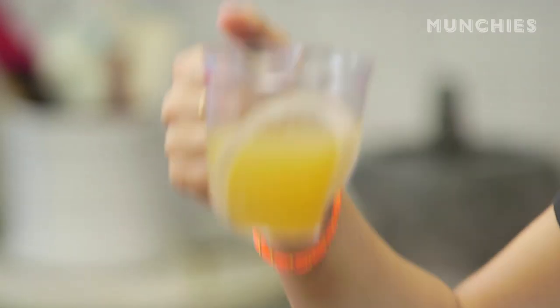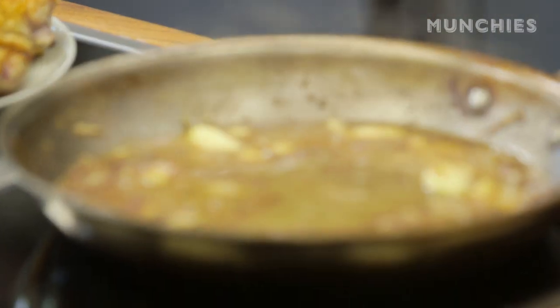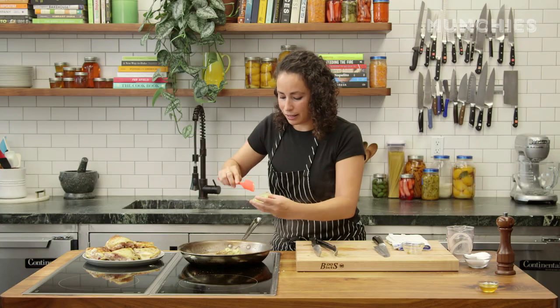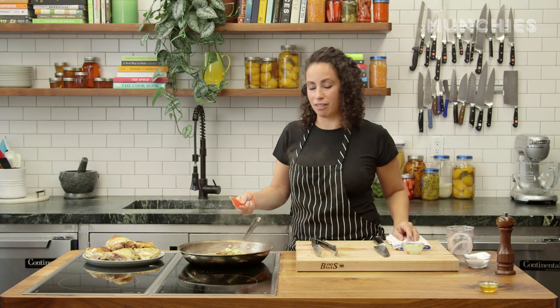I'm going to add three quarters of a cup of chicken stock, then my mustards — a quarter cup of whole grain mustard and two tablespoons of Dijon mustard. I really like Dijon; it has a nice flavor and a little kick. I love whole grain too because those grains of mustard pop in your mouth.